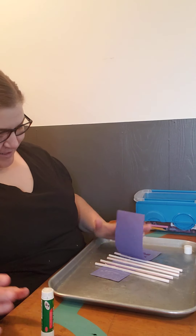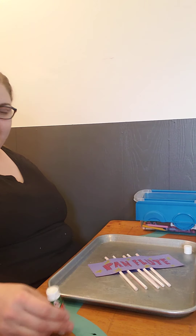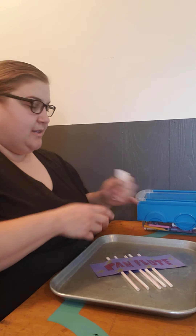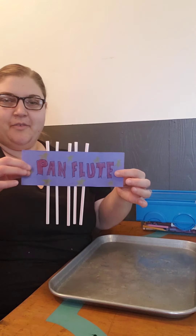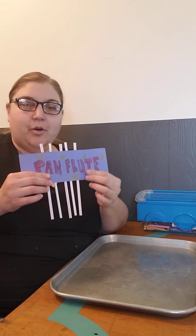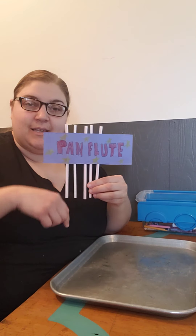I'm just going to lay this across. That feels pretty secure. So here comes the sound thing — this is where we're going to be playing with the sounds. I've got my pan flute; it is stuck. If you blow on it, it all makes the same sound because they're all the same length.